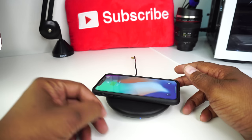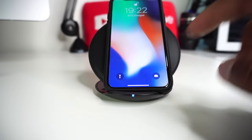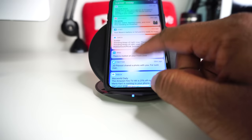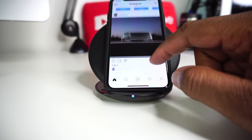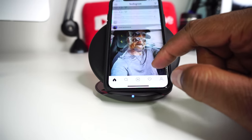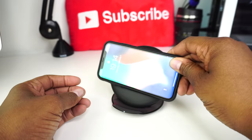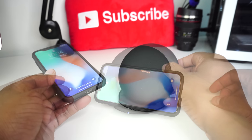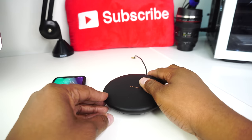After an hour charging plugged in, my iPhone advanced from 57% all the way up to 97%. After an hour charged wirelessly, it advanced from 66% to 80%. So if you're in a hurry, plugging up your phone is definitely the way to go. In my humble opinion, even though this wireless charger is a little pricey at $58, I'm going to give it the TechFit360 thumbs up.